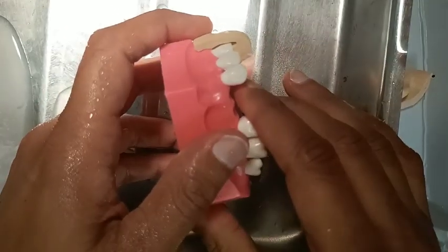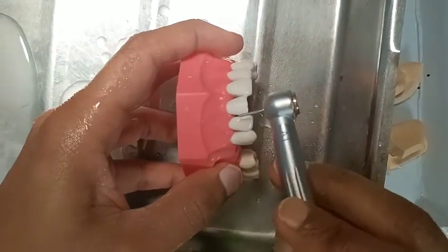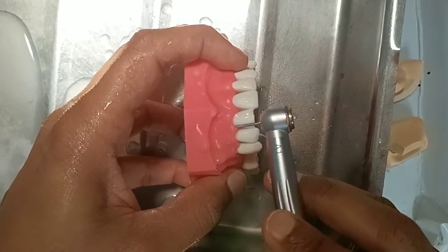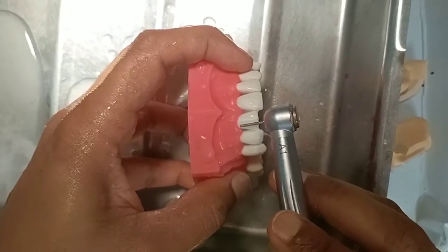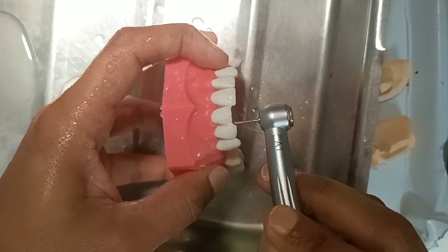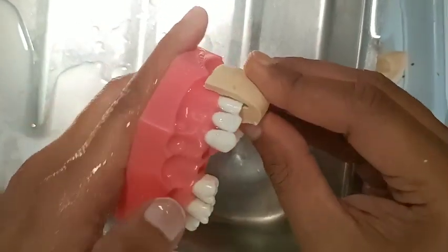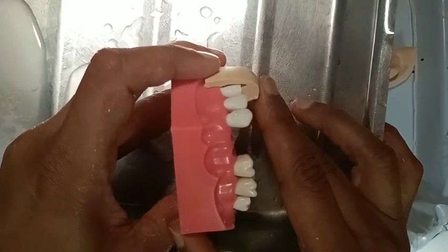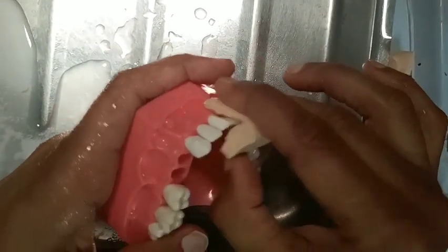We can see how much preparation we have done in the labial half. A little more labial half preparation is required. Now, if we take this index and keep it, we can see exactly how much preparation has been done — roughly around 2 mm in the incisal and 1 to 1.5 mm in the labial half. Then we are going to the palatal side.